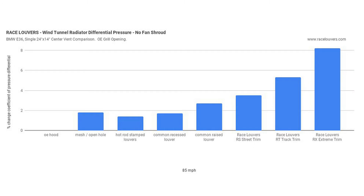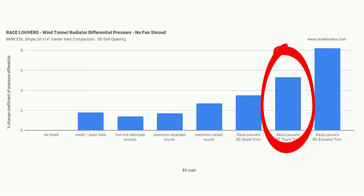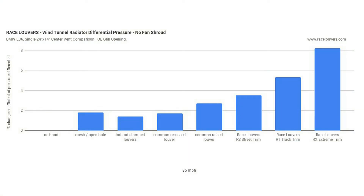Looking at the BMW E36 with the slimline fan and no shroud, comparing our hot rod stamp louvers to our Race Louver RT track trim, we see the same or similar three-fold gain in performance.